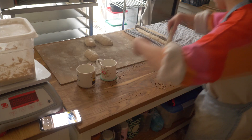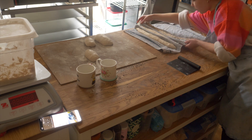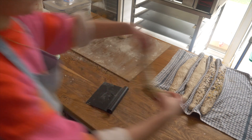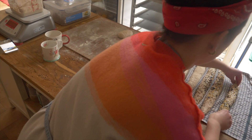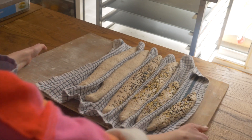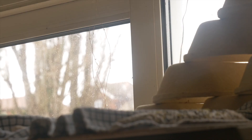I pop each shaped baguette onto a lightly floured tea towel — or a couche, though I don't have one yet — and cover with another tea towel, proofing for about 45 minutes to an hour. I put mine on top of my oven since it's particularly cold in London at the moment, but you could try placing them near a radiator or in a warm room.